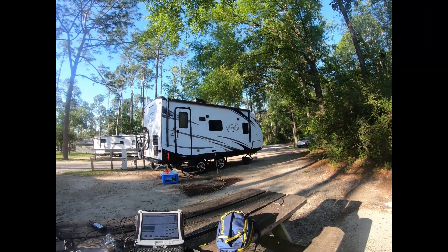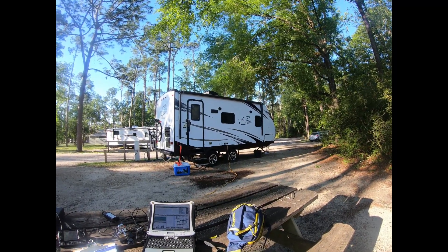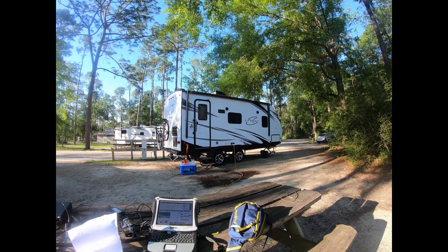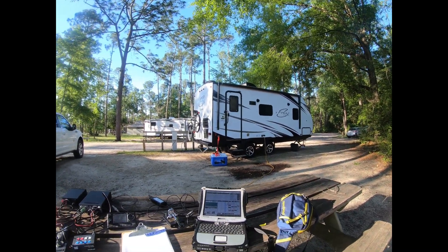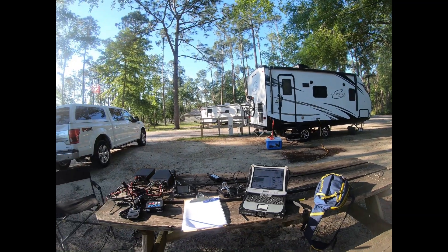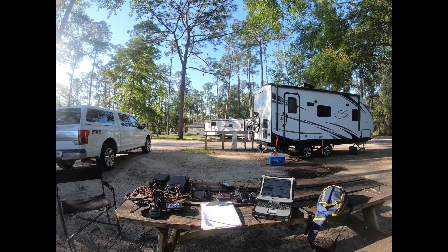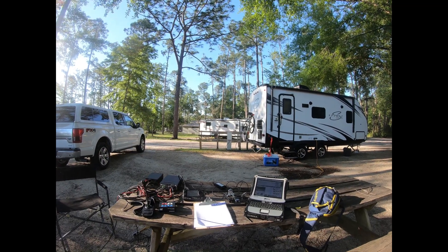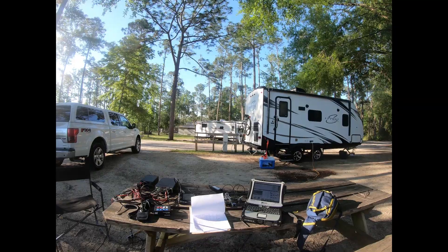This is our camper. We have a lot of camping planned this year, including a lot of Parks on the Air activations. So this configuration may be what I use as we go across the country.